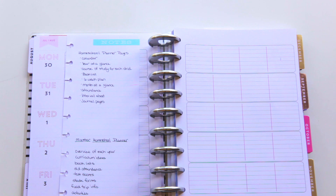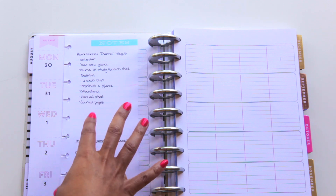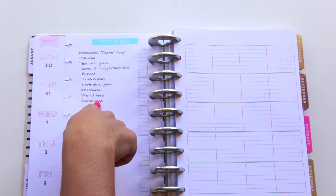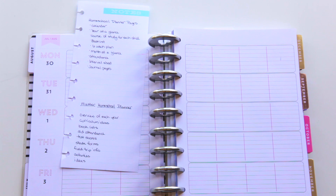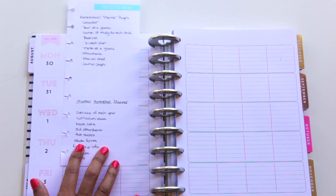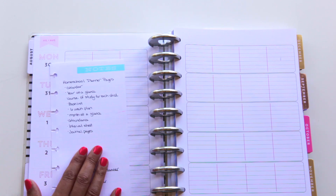I'm going to do a full flip through once I get everything set up. In this planner I always write what I'm going to include so I know exactly what goes in it. I also have a master homeschool planner — it's more of a binder than a planner because I don't need to plan anything in that one, but for this one, here's what's going in there.